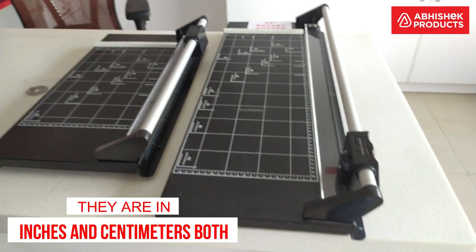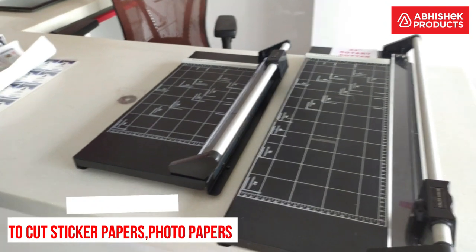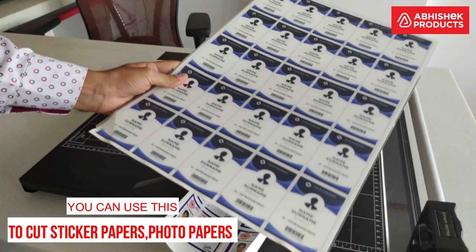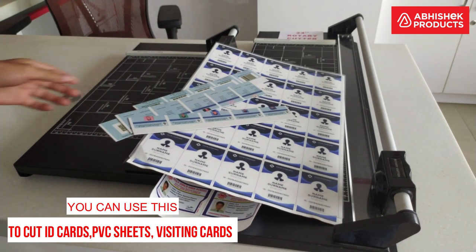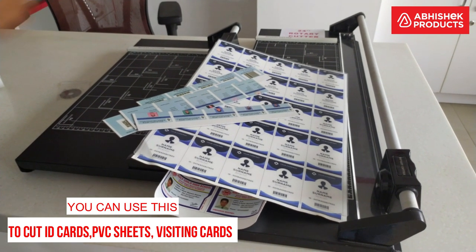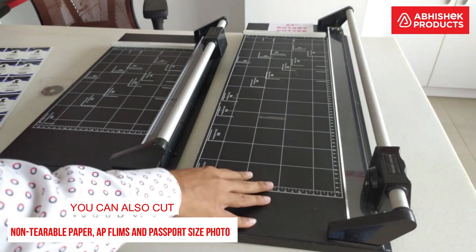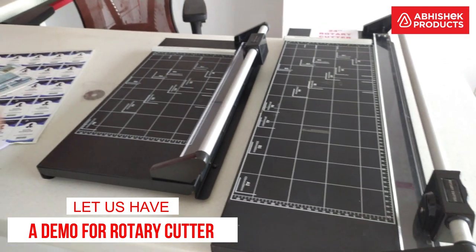What is this rotary cutter used for? You can use it to cut sticker papers, photo papers, and laminated papers of 250 micron and 350 micron thickness. You can also cut fusing sheets used in ID cards, PVC sheets, ID cards, visiting cards, 300 GSM board paper, non-tearable paper, AP film, and passport size photographs.